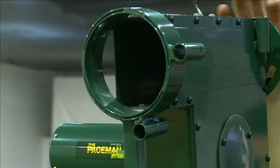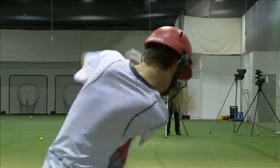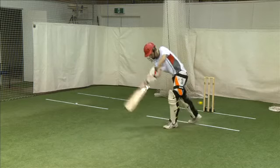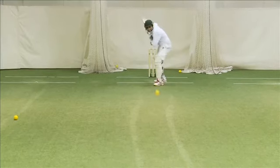Combining solid metal construction with a tough DC motor makes these machines suitable for a wide range of environments, including the home, school and club. The concave moulded thermoplastic elastomer wheel allows for increased speed and exceptional accuracy to be delivered over and over again.